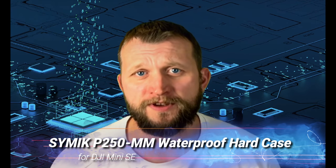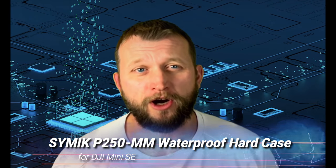Today we got the CIMIC SYMIK P250MM Waterproof Hard Case. This is for the DJI Mini SE, or the Mavic, or the Mini Fly, and it fits some others combo. This is a professional grade carrying case made of PP plastic alloy with military grade superior protection. This thing is also waterproof, and I think it's just a really cool case to carry your drone around in, so I thought I'd share it with you guys.